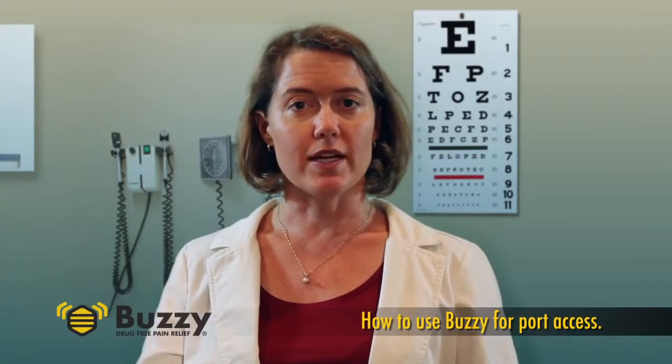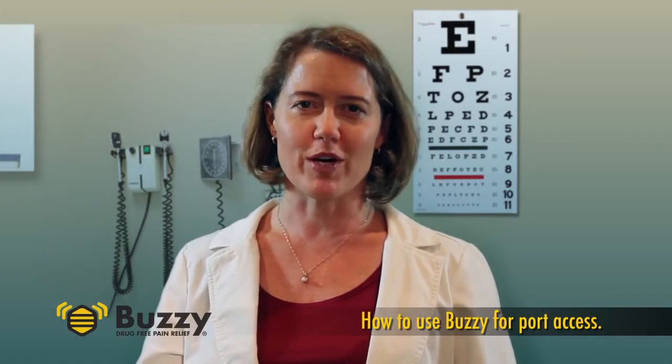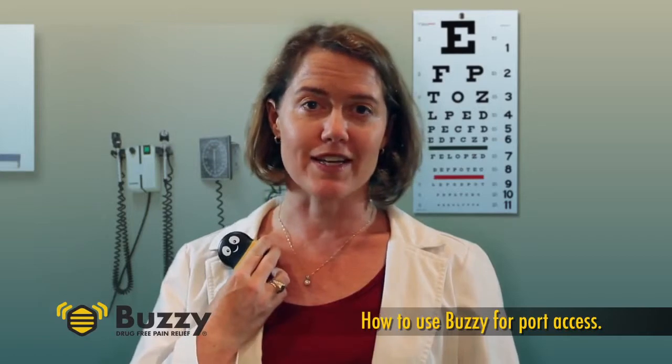While Buzzy has only been formally studied for IV access and injections, the cold and vibration between the brain and the pain can work anywhere. This is how you use Buzzy for port access.